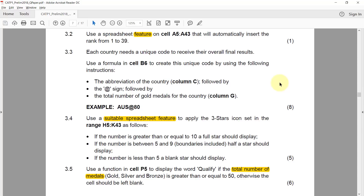3.2: use a spreadsheet feature on cells A5 to A43 that will automatically insert the rank from 1 to 39. This question confused a lot of people — they tried to use a RANK function. But if they had looked at the mark allocation, they would have seen they were overcomplicating it. The question asked for a spreadsheet feature, something inherent to a spreadsheet that you can't do in another program.